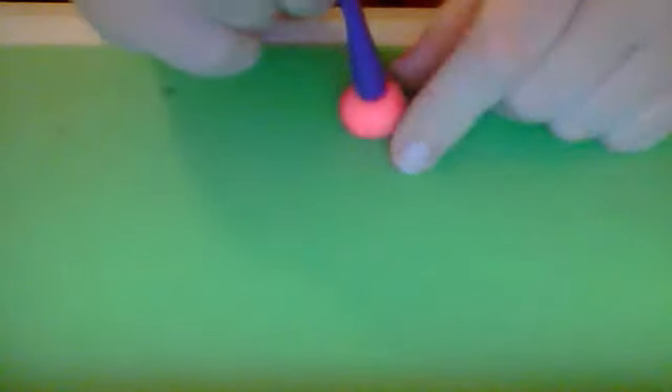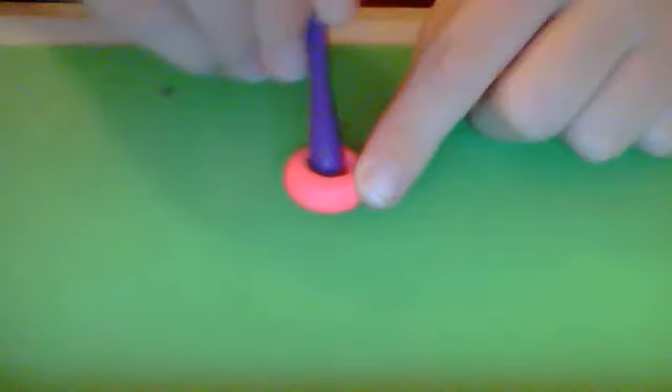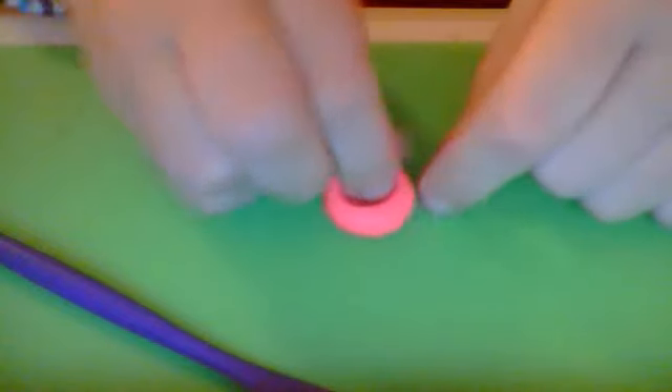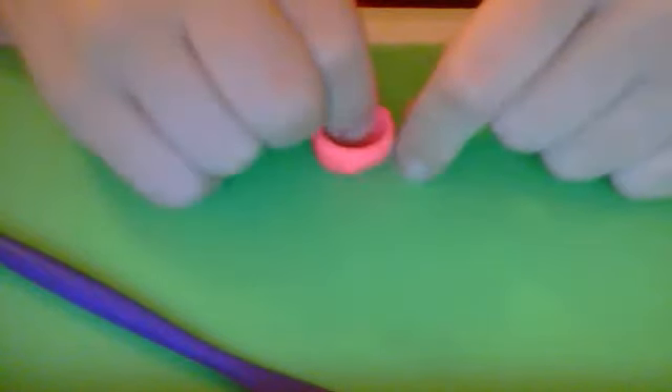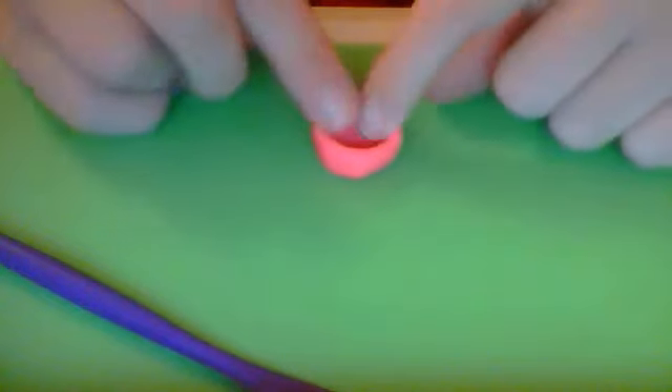Then you want to take your rounded end tool — your ball tool — and smush it in the middle. Move your tool in a circular motion like this. And then take your fingers and just push the edges up.